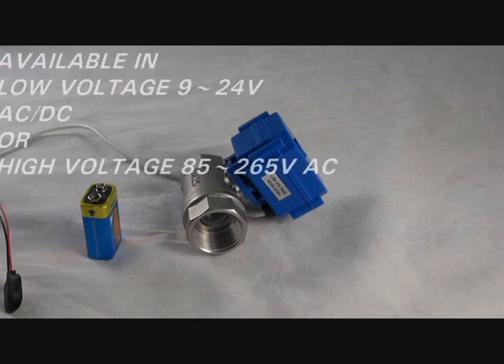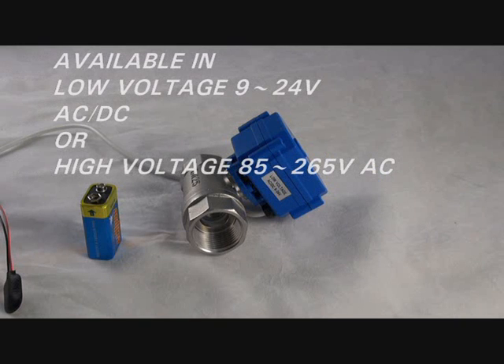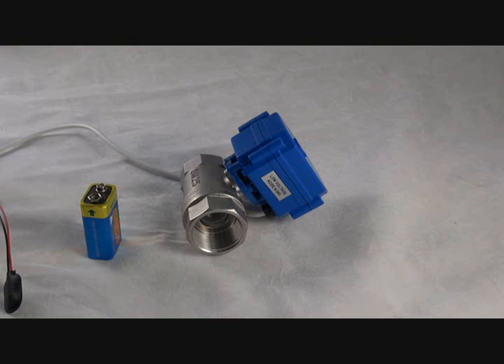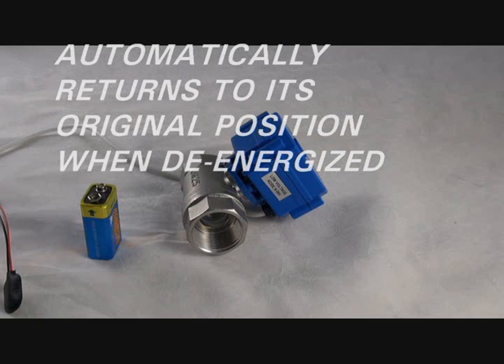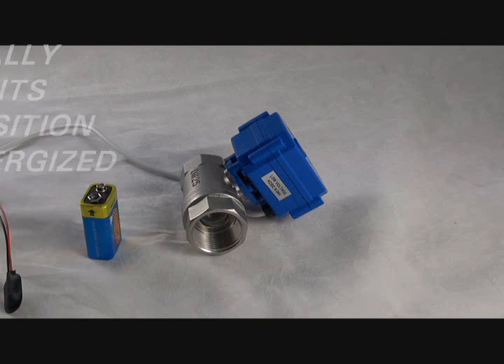The BAS series electrically actuated ball valves automatically return the valve to its original position when de-energized. The compact design works in the same way as the solenoid valve and can be considered fail-safe once the storage capacitor has charged up. Unlike a solenoid valve, the BAS can take full pressure in either direction, eliminating the need for a check valve.